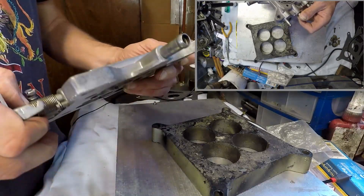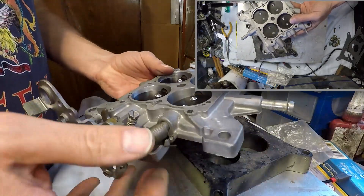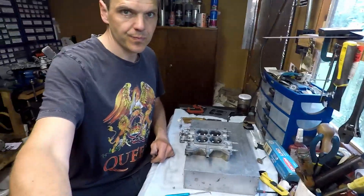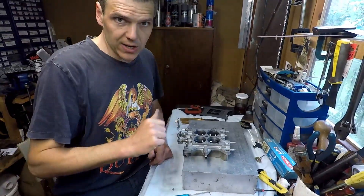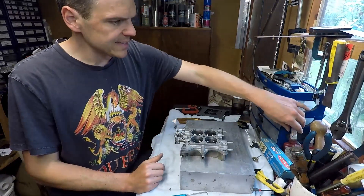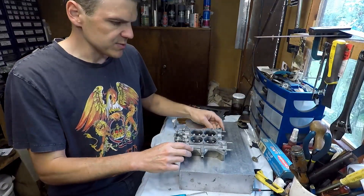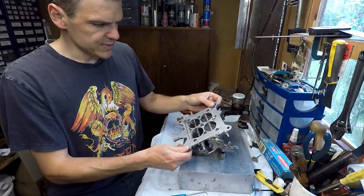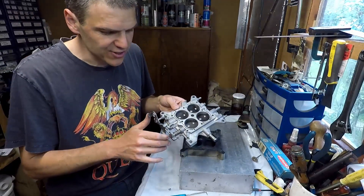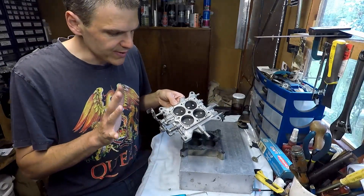Now the last thing we do is install this spring. Look at that — sounds lovely. I hope you got something out of it. The only thing I did off camera was put some Loctite 270 on the bolts to secure them, so now they're nice and tight. Check the throttle action on this — it's beautiful, it's brilliant.